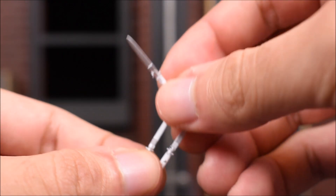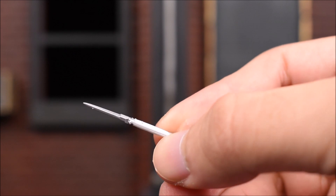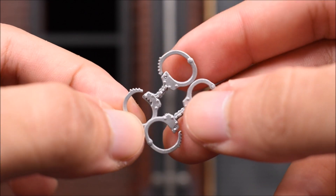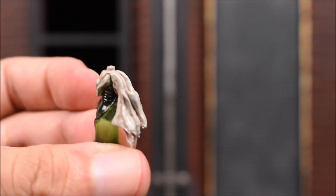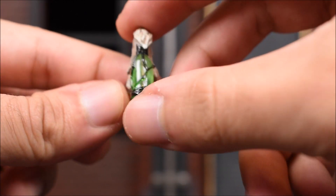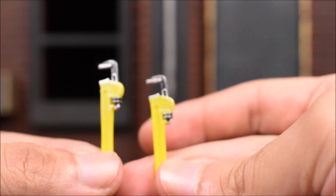We also get three switchblades - small and skinny but they still manage to get some detail in there. You can see the button painted where you would press to open the switchblade. We do get a pair of handcuffs with a little gap between the cuff where you can put someone in cuffs. Then we get a pair of Molotov cocktails - one that is not ignited and one that is, with a flame effect. It's a transparent bottle. And we get two yellow wrenches with nice detail - silver with some wash, and the yellow has some silver wash on it as well.